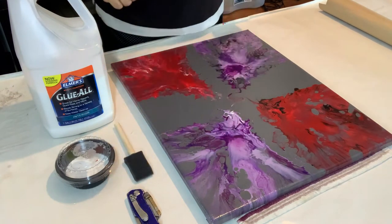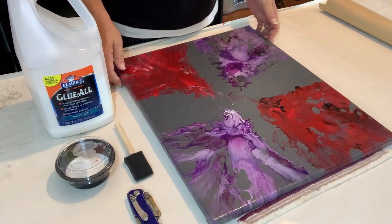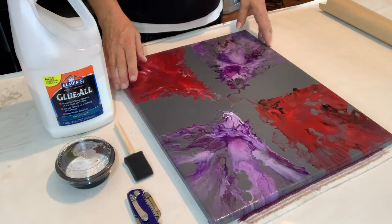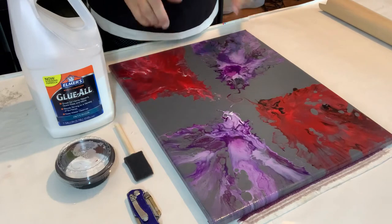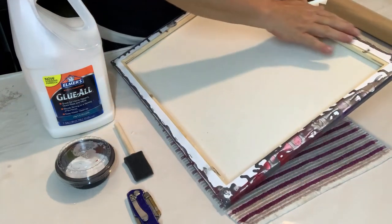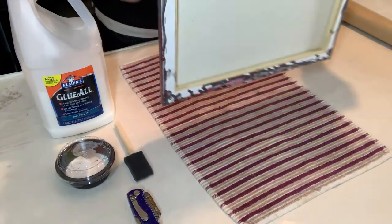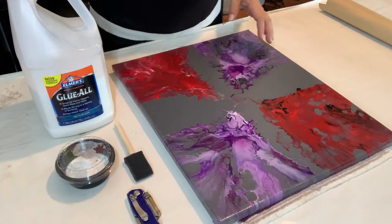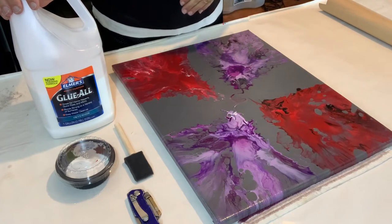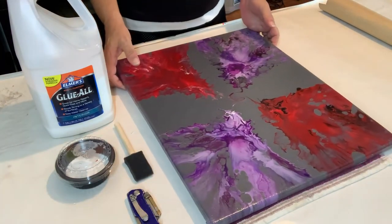Today we're going to be putting a backing on this commission piece. A nice young lady had ordered this for her son's birthday. I had already done one for the son, and she wanted one to match it but in a different technique. As you can tell, I do not tape the back of my paintings when I paint them, because I do put a covering on them.